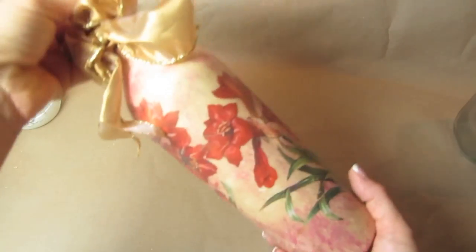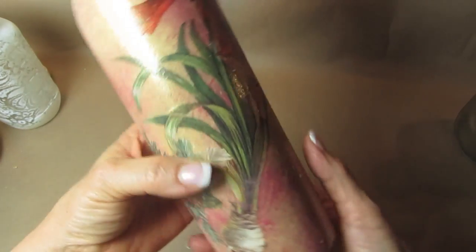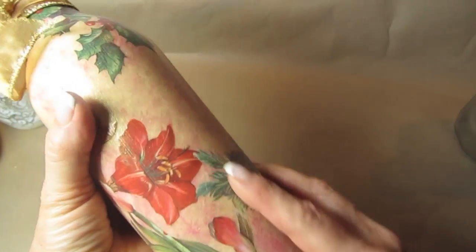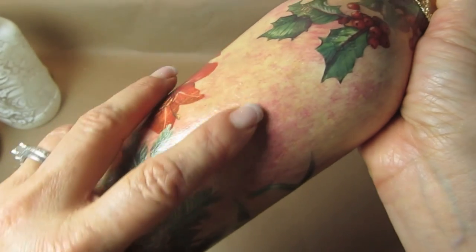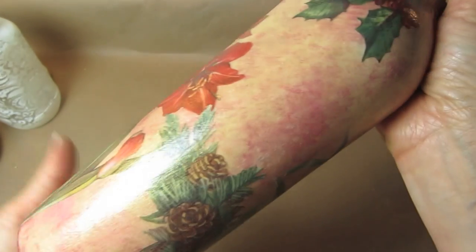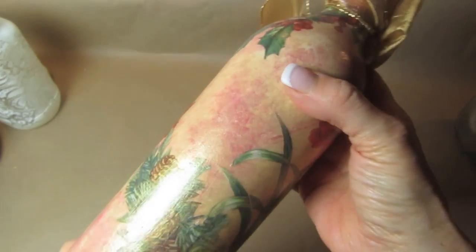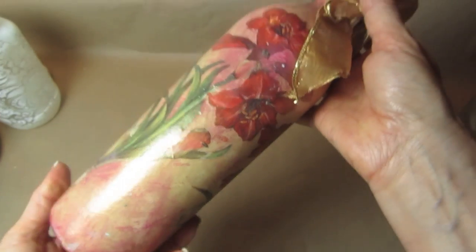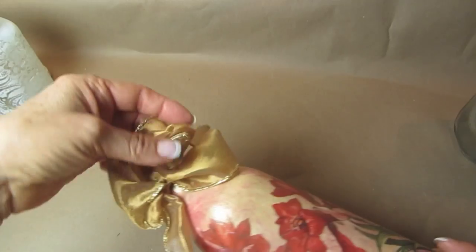Probably the biggest advantage to using the Zinsser is you can use it as a base coat. This was a dark green wine bottle — then you add any paint over it that you want, and that secures it forever. This bottle is about 15 years old. I decoupaged it about 15 years ago: Zinsser, then a faux finish with acrylic paints, decoupage, and a few coats of varnish over top. This paint is not going anywhere.